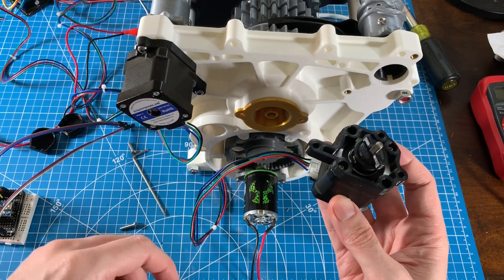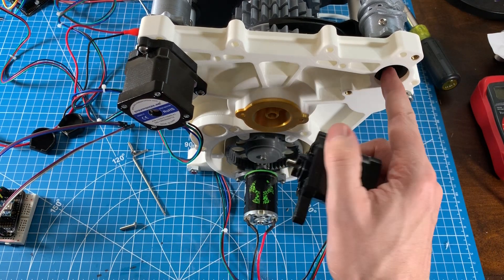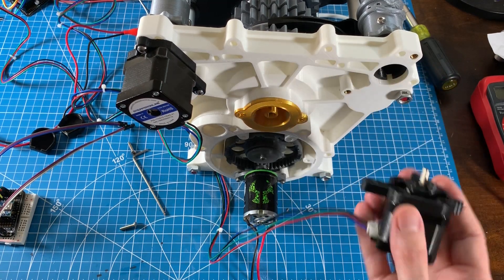On the NEMA 17 it's the same kind of spline drive that just floats inside those slots, attaching to the shift barrel, and then it screws to the front input plate to spin the shift barrels.